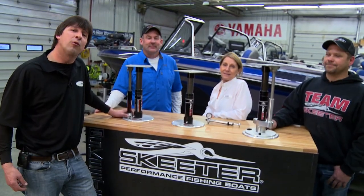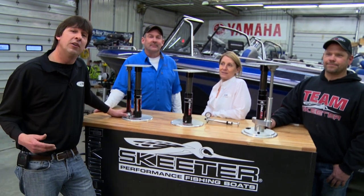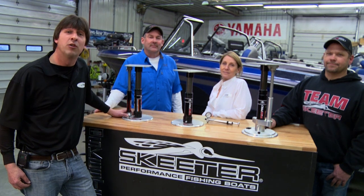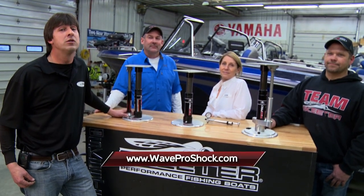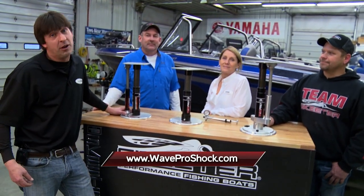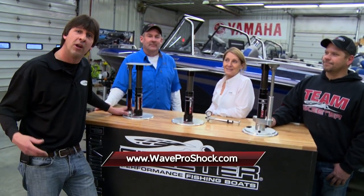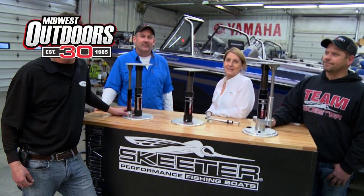Well there you have it — that's the Wave Pro high-performance boat pedestal seat. It can definitely make a good day on the water even better, especially when you get into those big waves. Your back is really going to appreciate what it can do for you. For more information, look up waveproshock.com. I want to thank Lee and Heidi Falk for being on the show today and a big thanks to Tony K. Meyer and the Skeeter Boat Center here in Ramsey, Minnesota for helping us out. I'm Greg Jones — Midwest Outdoors will be right back.